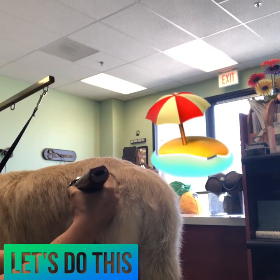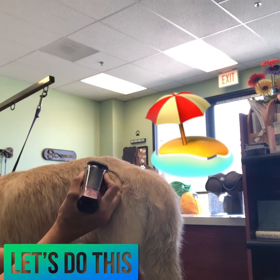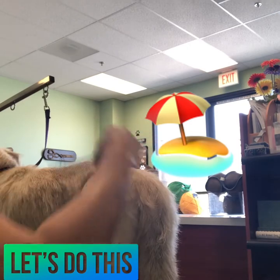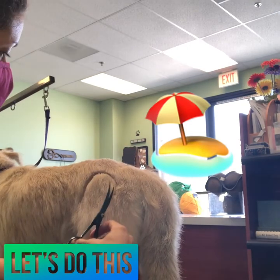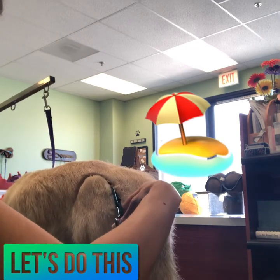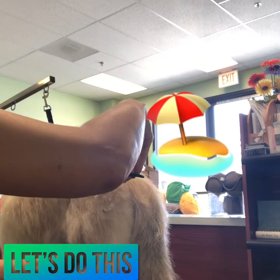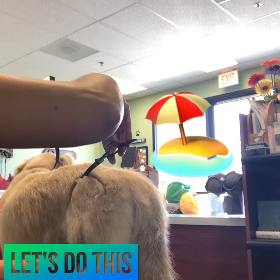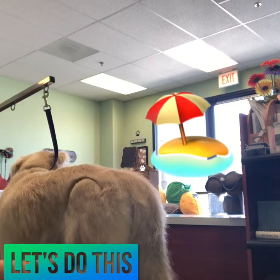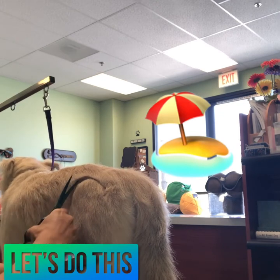Hi everyone, thank you for tuning in. In this video I am showing you how I do my creative grooming. On this dog I am doing a beach umbrella design. I've started out using a Wahl Bravura five-in-one clipper to set my line, and once I've done that I'm going to go in with my curved shears to clean it up and get any stray hairs, cleaning up the line down to the skin.